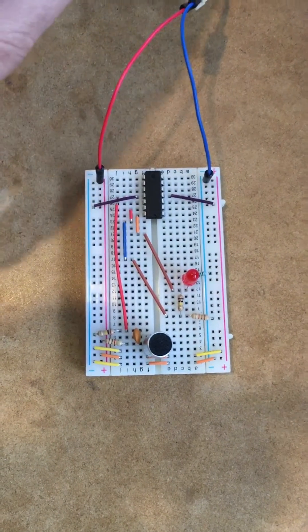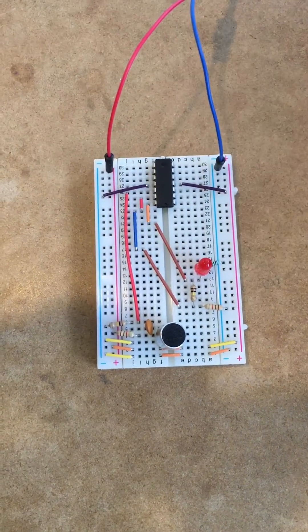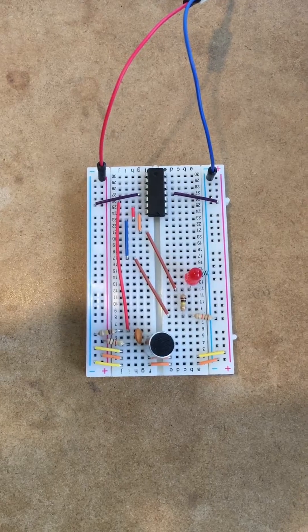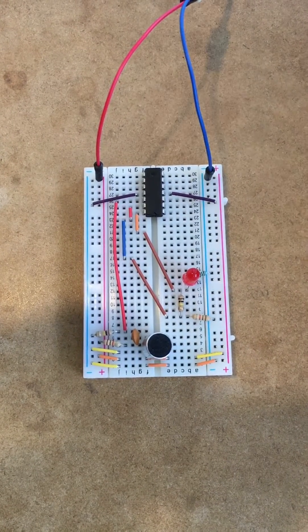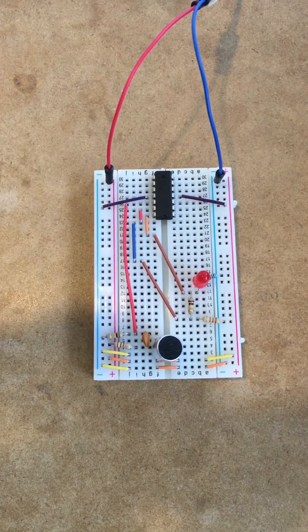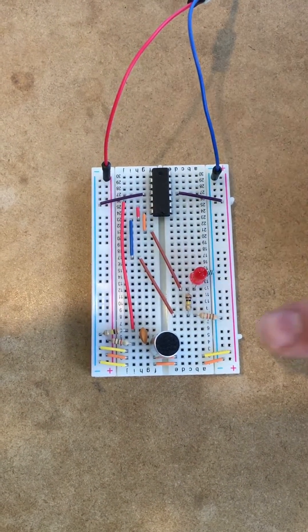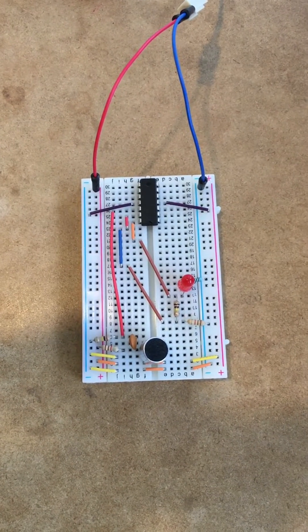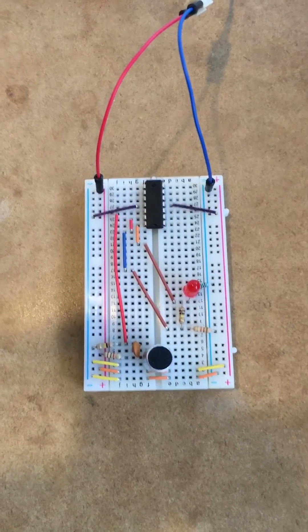The way this circuit works is 9 volts DC is coming into the circuit and meeting up with an AC signal provided by the microphone. The DC signal is filtered out through a high pass filter constructed using a capacitor and a resistor that allows only the frequency voltage created by the microphone to pass through to the op amp, where it is then amplified to about two times its original intensity and then sent through the LED.